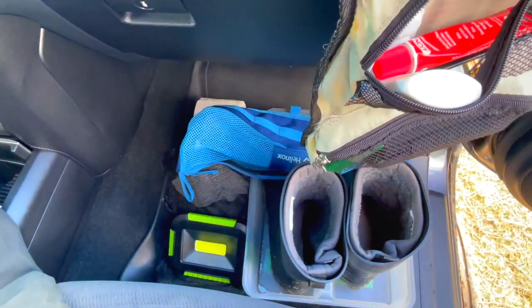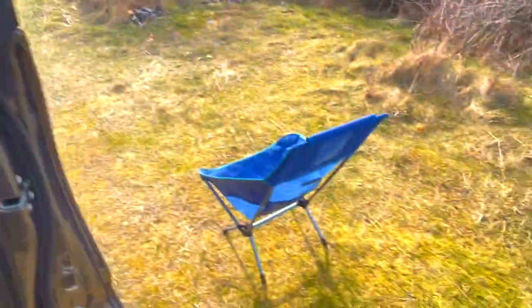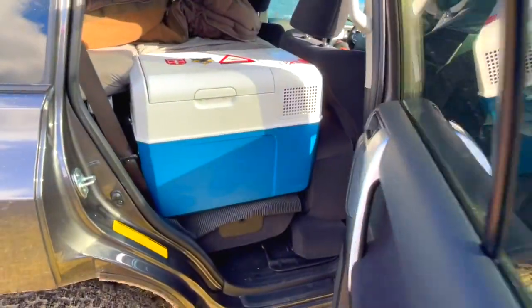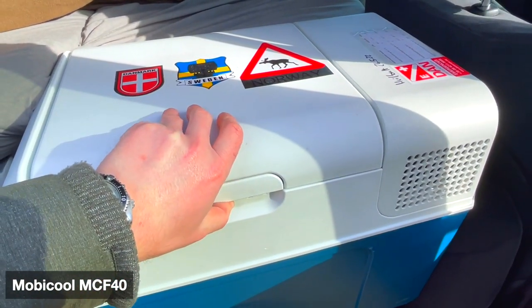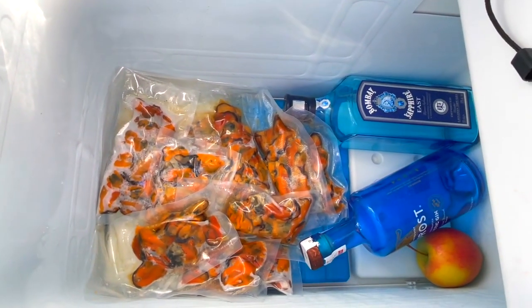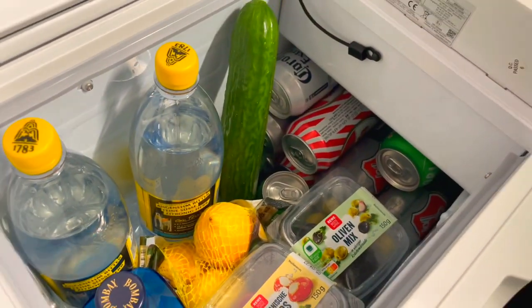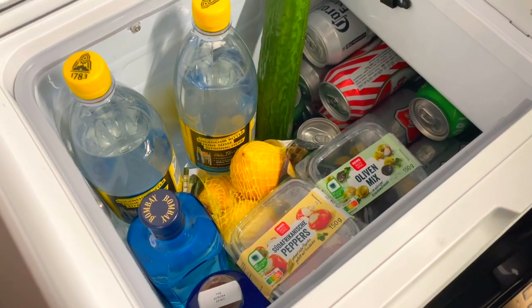I also store some additional stuff here, like some lights and the Helinox camping stool. For storing fresh fish, I have this Mobicool FW40, which is set to minus 10 degrees — we're freezing some mussels at the moment. The bar is well equipped: some Heineken, Corona, and two good bottles of gin.